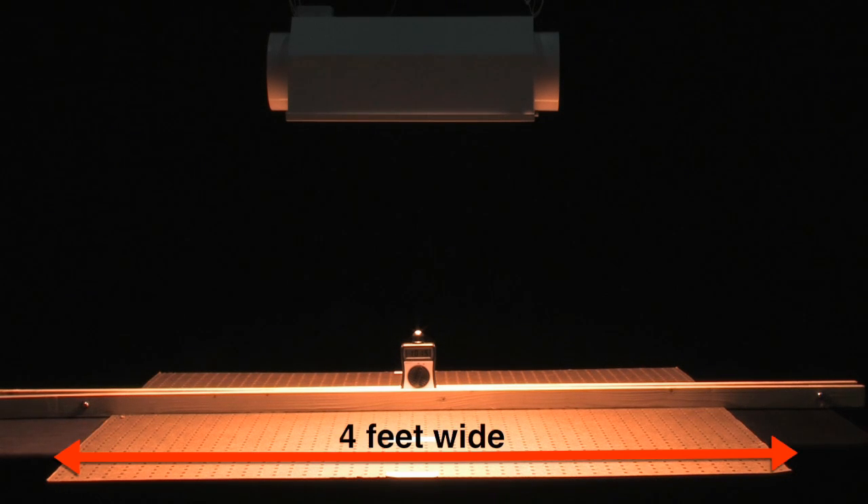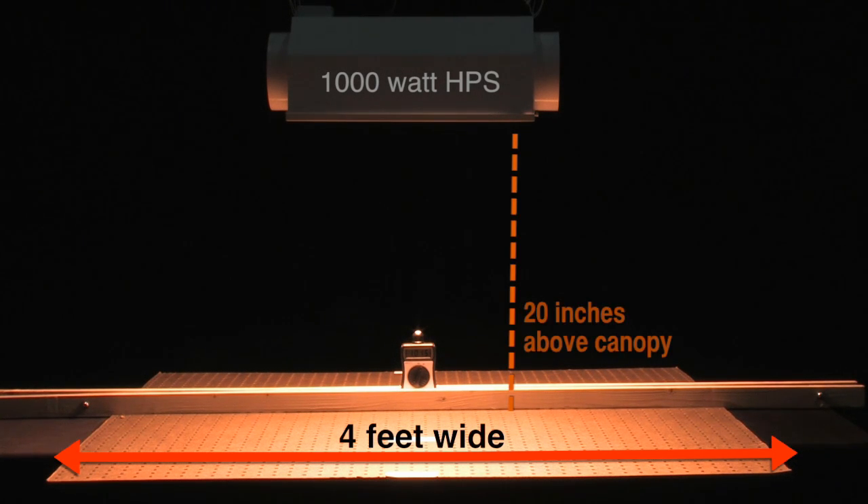Using a 4x4 area as a recognizable desired coverage area for a grow light, we took a 4x4 foot piece of pegboard and centered a standard 1000 watt HID light reflector over the board at 20 inches above it, representing the top of the plant canopy. We then built a track so we could slide our PAR meter from end to end, side to side, and diagonally, taking measurements every 12 inches in all directions.